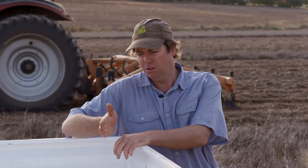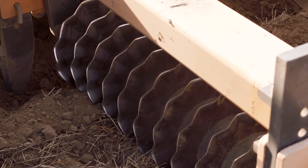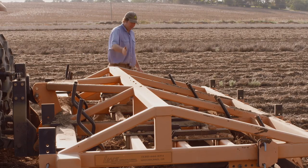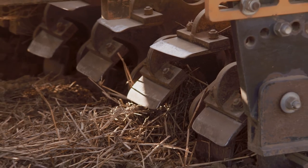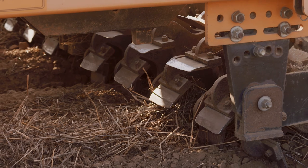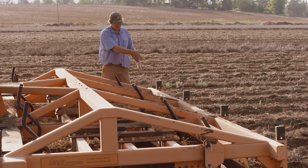It's got a row of colters at the front which cut along the bed. Then we can put tines in to work the bed, and then behind that it has paddles which are ground driven with blades on them that chop and incorporate the residue. And then bed formers behind that. So it does a few jobs in one pass.